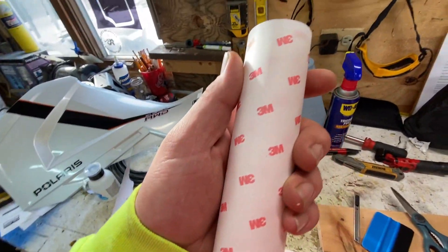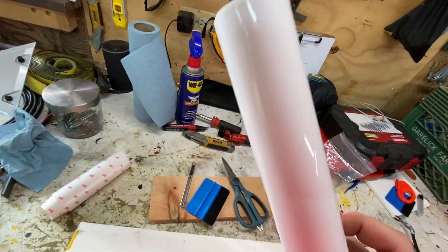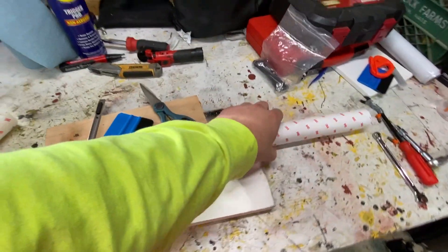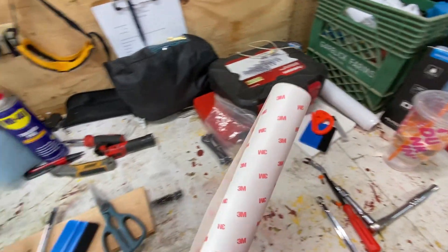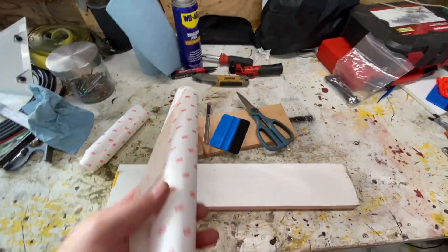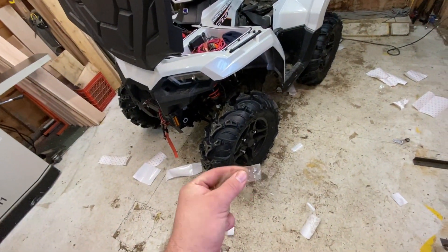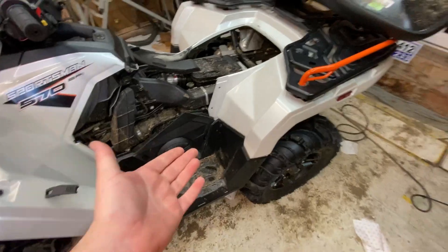PPF - paint protection film. This stuff is made by 3M, this is the good stuff. They have this other stuff which is junk, it's like packaging tape. The cheap stuff was like 10 bucks for a 12-inch roll; this 12-inch roll was about 50. I've used about half of it. It's very nice, pliable, stretchy - it's like a PVC material.